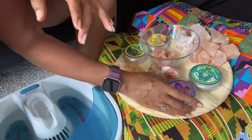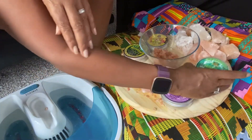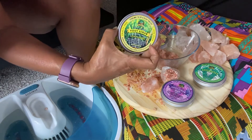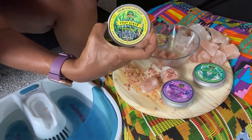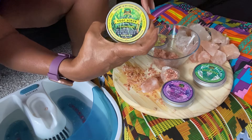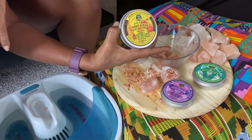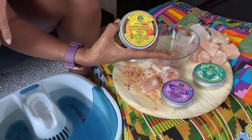The flavors we have are lavender for a nice calming effect, eucalyptus — I felt like I was in the spa when I made this — then lemongrass, which is not to be confused with actual lemon. Lemongrass is an actual grass that grows and has a lot of antibacterial properties. And then we have mango.